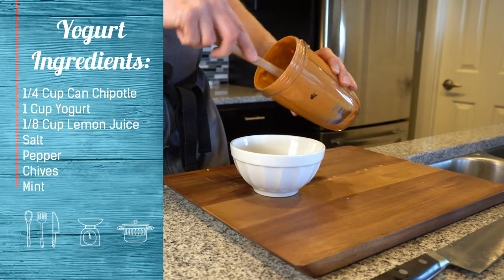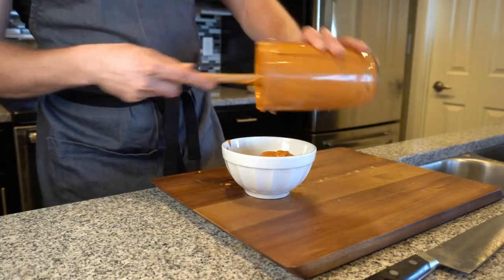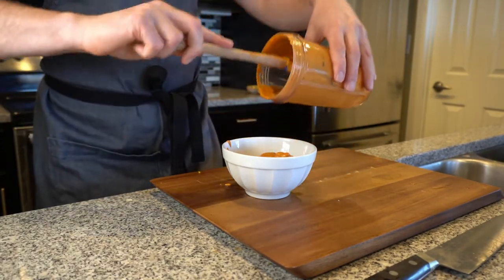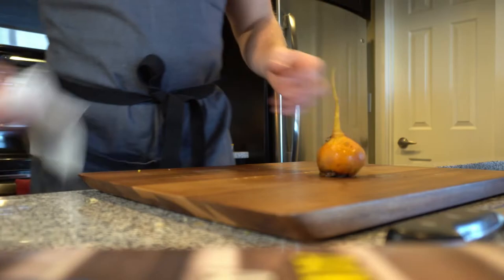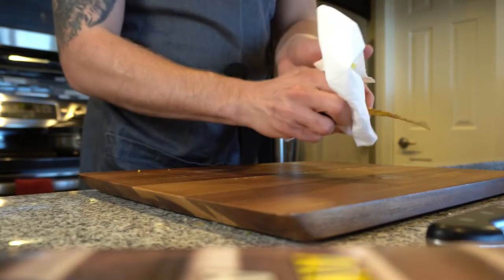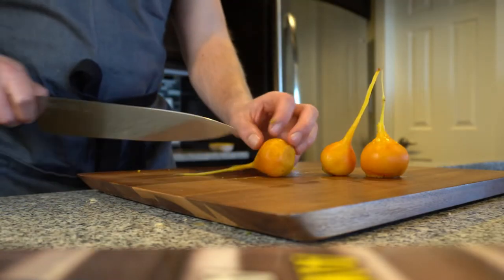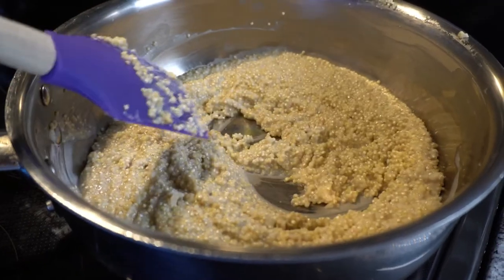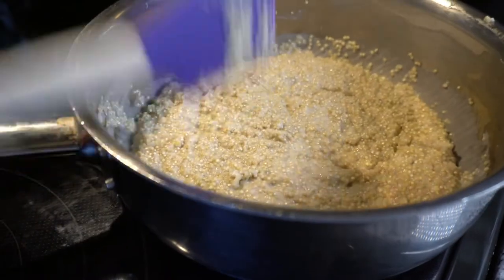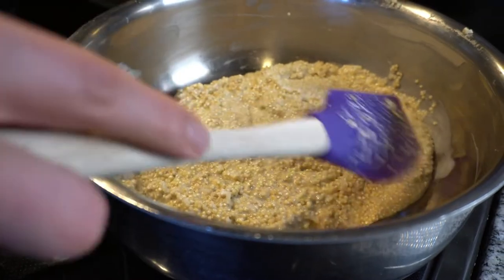Now that we have it all buzzed up — thanks to Mom — what this chipotle yogurt is going to bring to the dish is a lot of acidity and a lot of heat. I really enjoy having a nice balance of both in most of my dishes. Our beets are ready now — all you do is wipe them off and quarter them for serving. Our quinoa has cooked all its liquid out, so we're going to let it sit and steam a little longer, then fluff it once it finishes steaming.